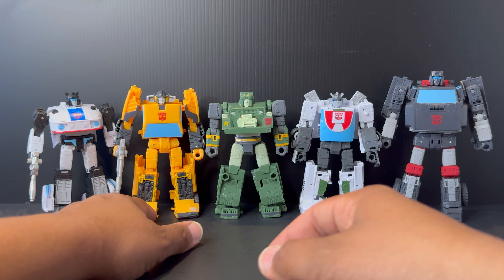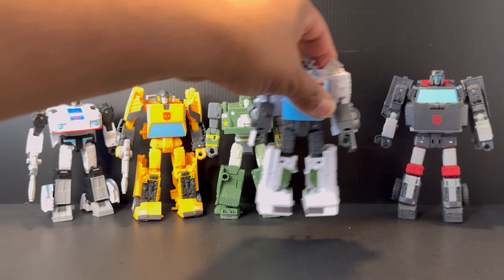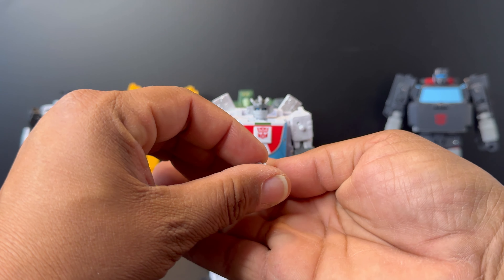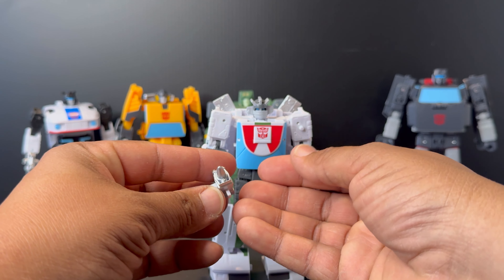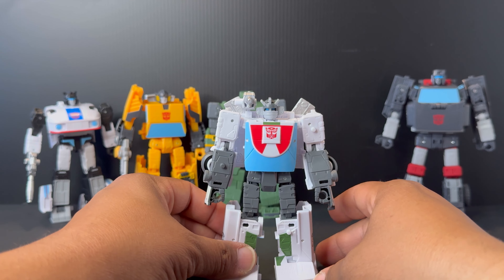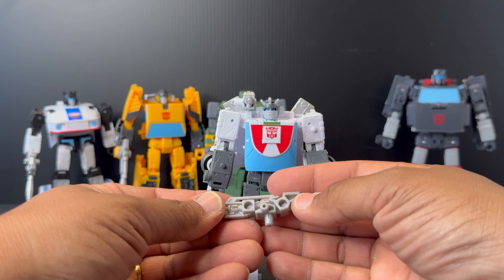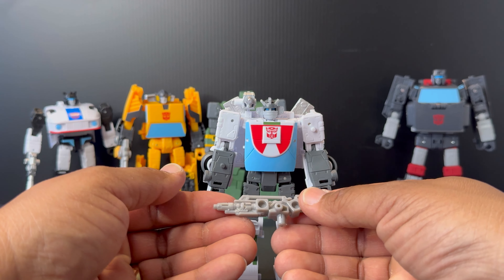I'm glad they included the rifle because I thought they were going to do another Centurion drone weapons accessory pack again, but they did not. Moving on to Wheeljack — his first accessory, which also came with the Earthrise version, looks more like his missile launcher to me. It's molded in white and plugs onto his shoulder just like the Earthrise version. He also comes with a bonus second accessory: Wheeljack's gun, which we did not get on the Earthrise release — another reason to pick up this pack.